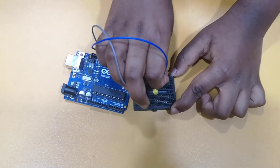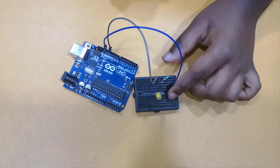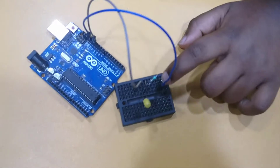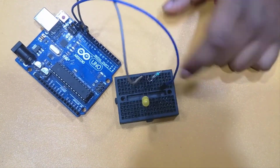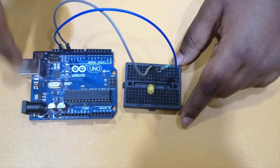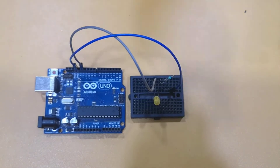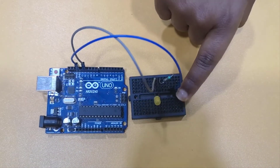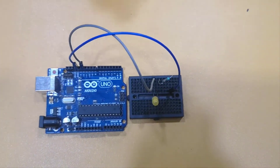Next I'm going to take my other wire, which is still connected to the Arduino Uno, and connect it vertically to the resistor. I'm connecting it this way because I'm using a mini breadboard which only has vertical connections. If you're using a bigger breadboard it has both horizontal and vertical, so you can connect it either way. These are the connections — now we are ready to write our program.